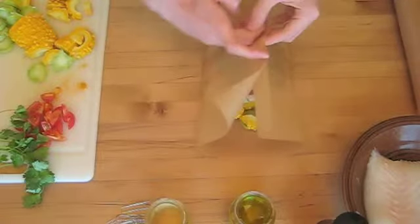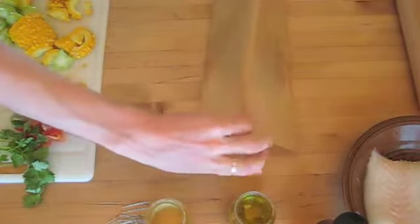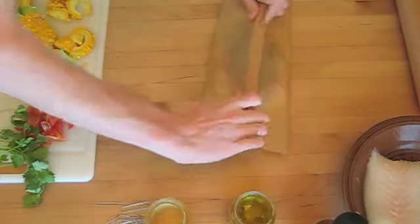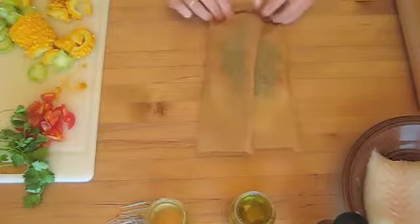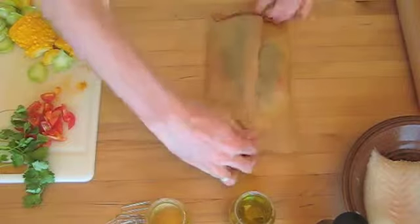When wrapping up, try to make sure you get the most efficient seal possible because you don't want any steam escaping. The goal is to wrap it as tightly as possible so that all the steam gets trapped inside. When you do this, it will puff up in the oven and it will really push against these seals, so you need to make sure they're strong.